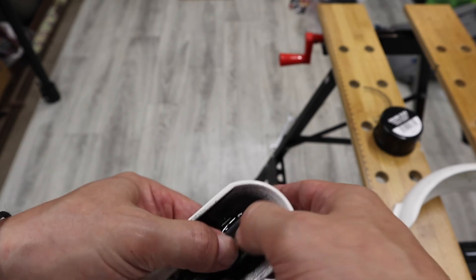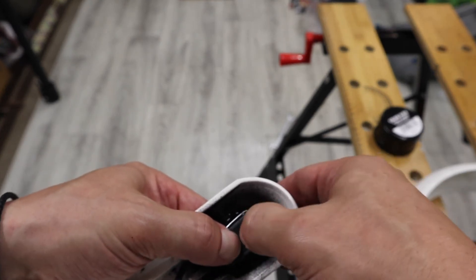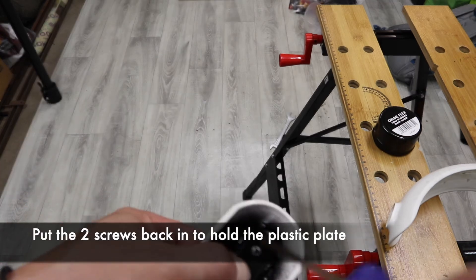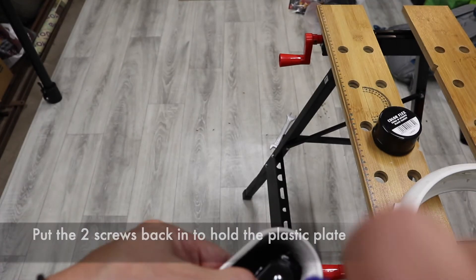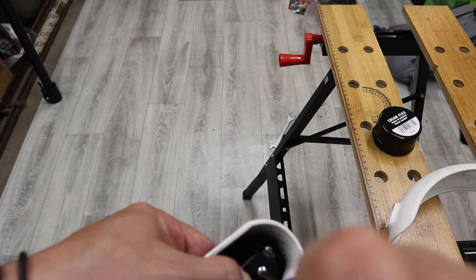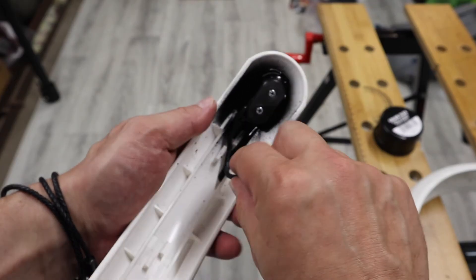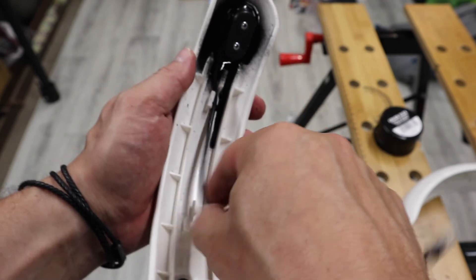The partially dried rubber will stick very nicely. Then put the screws back in and put the wire back in place.